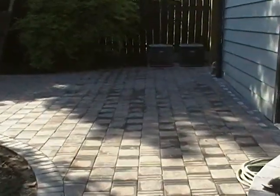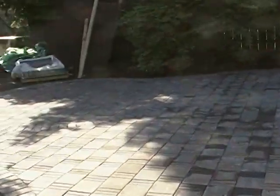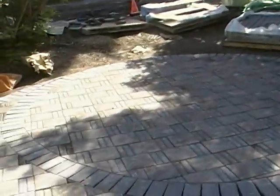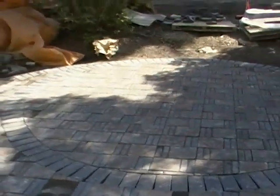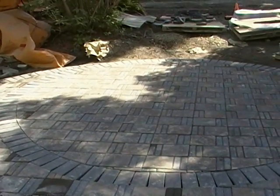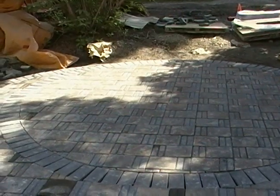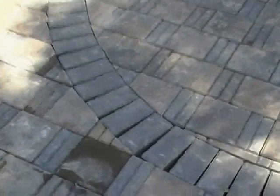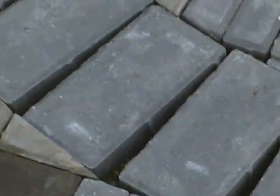Here is the rest of the patio. Our circle over here looks pretty sharp — there's actually going to be a fire pit going in the middle of that so the homeowners can enjoy fires all summer. As you can see, we don't have any sand in the cracks yet — it's all just gaps.